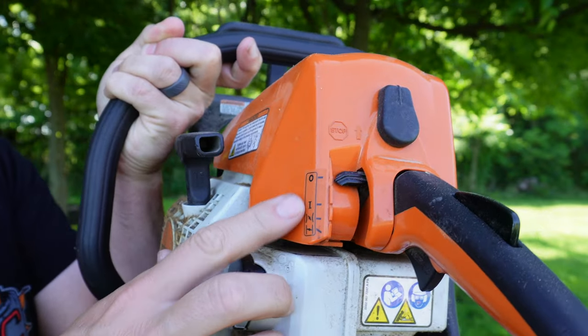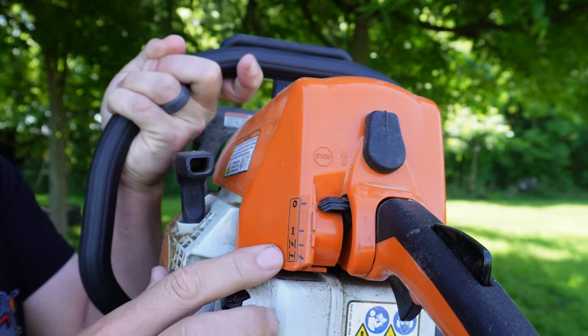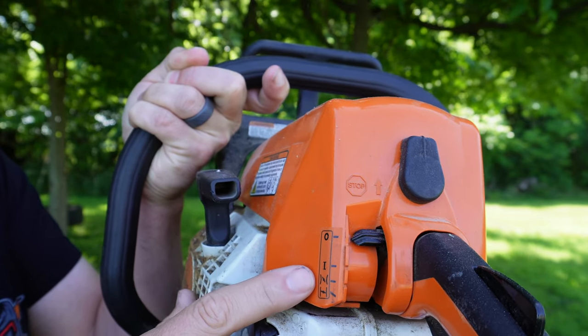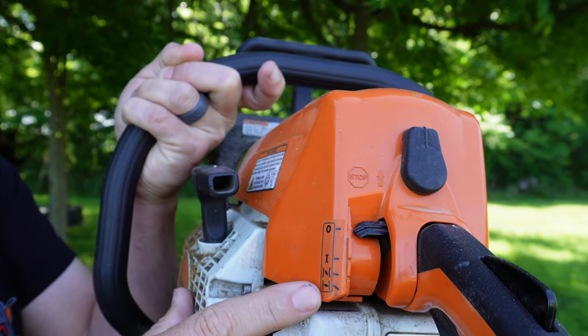Whenever you go to start this, you will have four positions on the choke: an off position, a run position, a half choke, and a full choke.